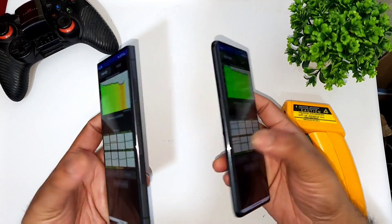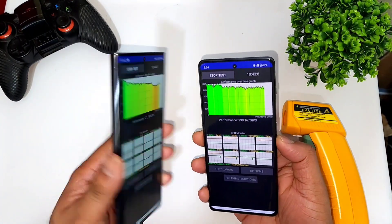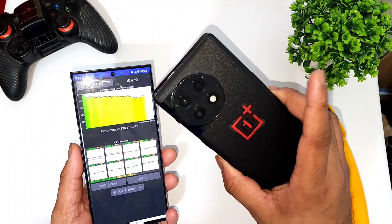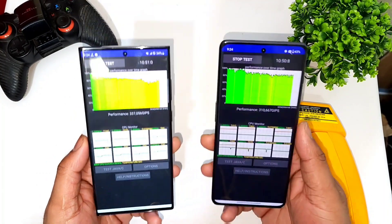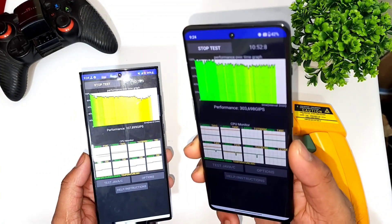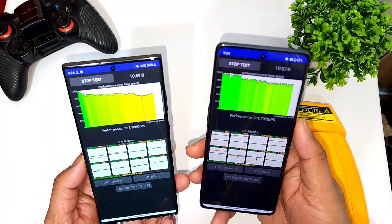After getting close to 10 minutes of time, this is what the CPU throttling graph looks like — Samsung Galaxy S23 Ultra vs OnePlus 11R. Snapdragon 8 Plus Gen 1 vs Snapdragon 8 Gen 2. The 8 Plus Gen 1 is slightly more stable when comparing to the 8 Gen 2 processor, as you can see from the stability.